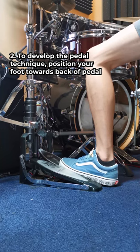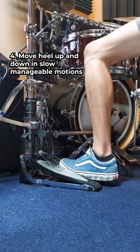Step 3: lift your heel. Step 4: move your heel up and down in slow, manageable motions. Don't worry about making any sounds for now.